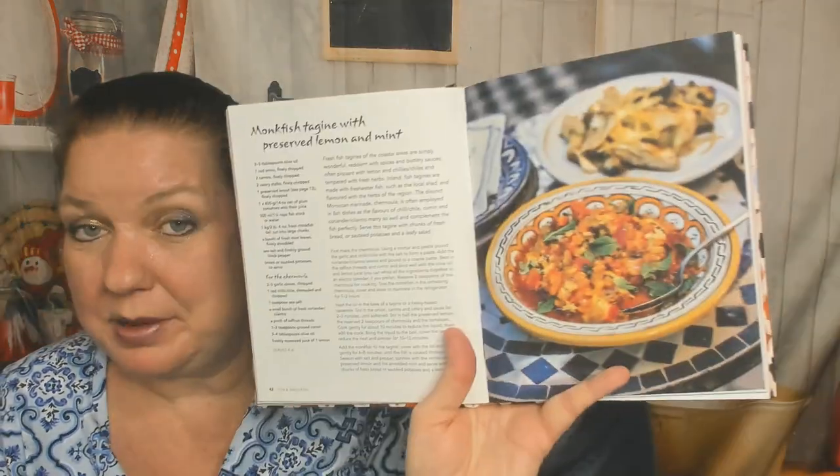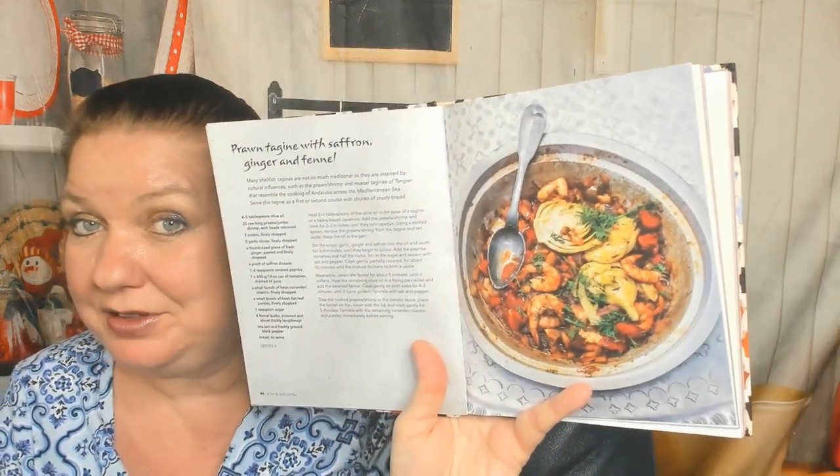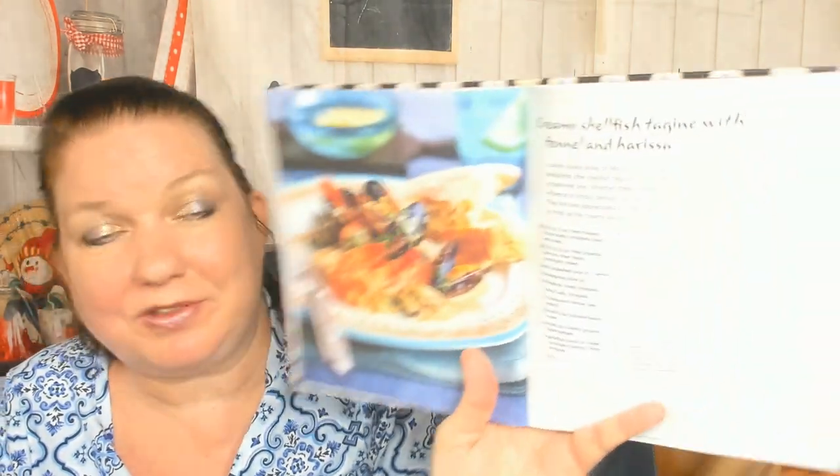Fish and shellfish: monkfish tagine with preserved lemon and mint. I knew we'd see some mint in this cookbook. Prawn tagine with saffron, ginger, and fennel — lots of interesting flavor combinations. How about creamy shellfish tagine with fennel and harissa?